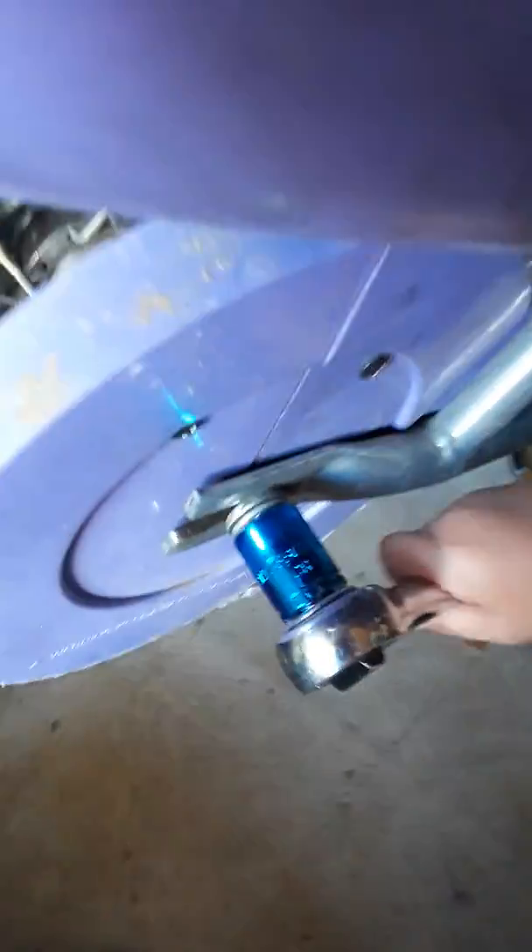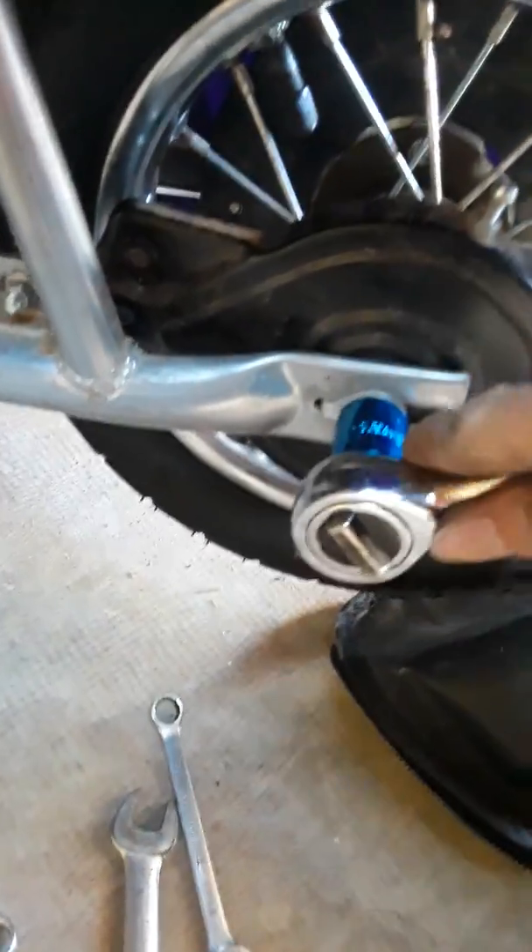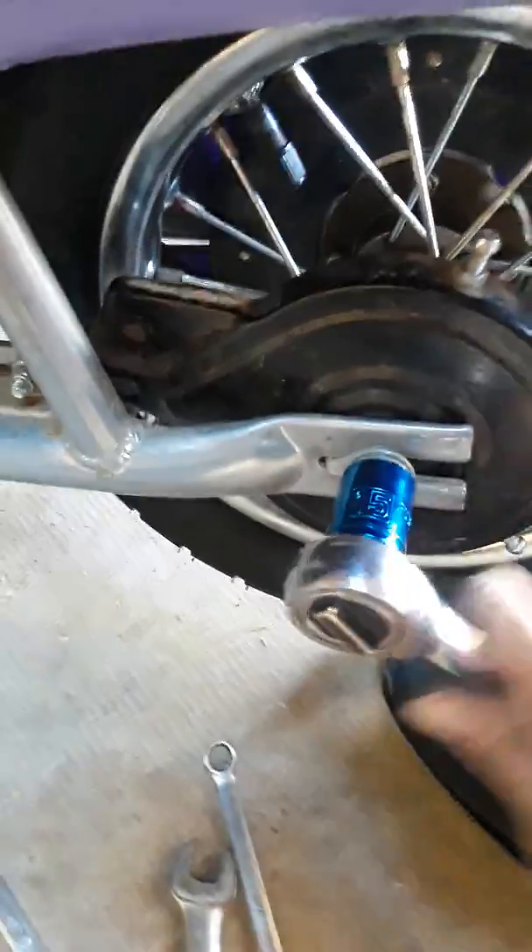Finishing touches: I am tightening the nuts for the wheel. I got the purple chain guard reinstalled. Then over here I am tightening the remaining hardware to complete the reassembly.